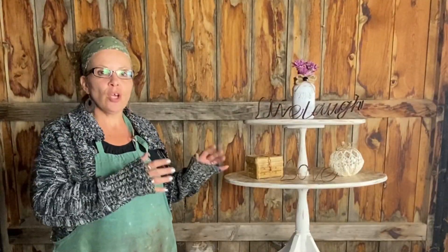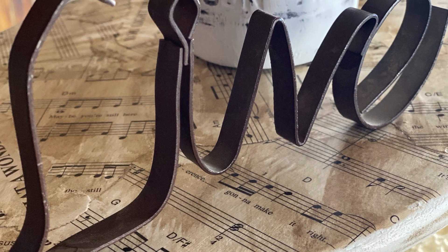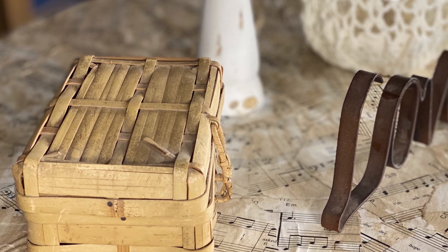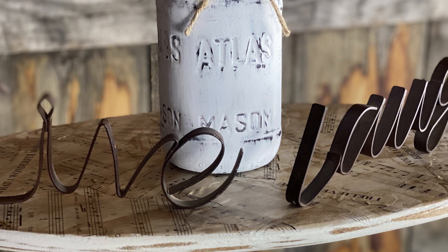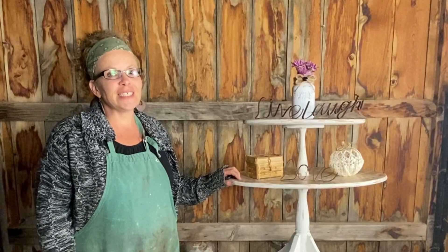Here we are with the finished project — I absolutely love it! I love how it turned out, I love the distressed look, I love how we used the music notes and antiqued it. I love this challenge, Make It New, because that's what I love to do — take something old and turn it into something new. And like I say, just be you! You guys have a good day.